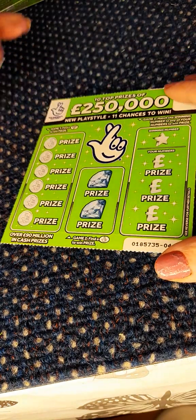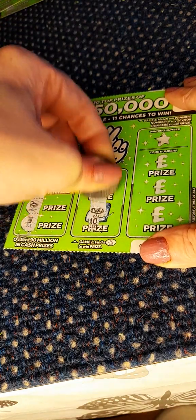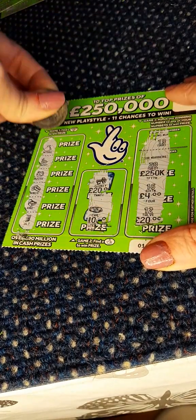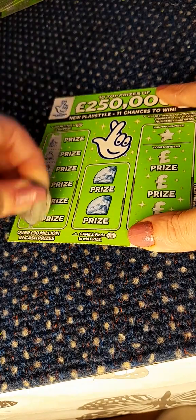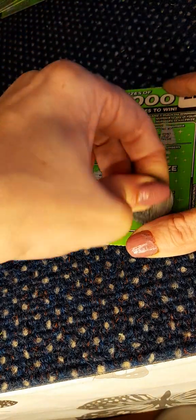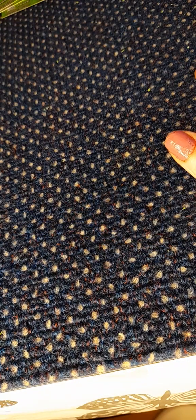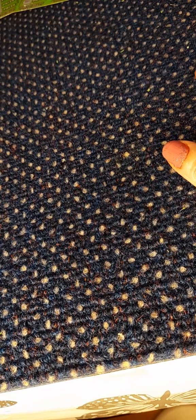On to ticket 44 — looking for number 13. No wins. And the last one of the greens — number 27. No win. So out of the five green cards at £10, we've just got our money back on those.